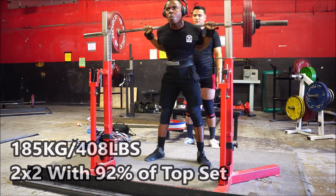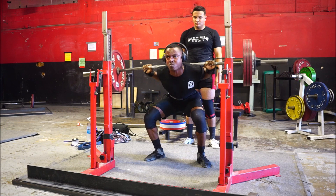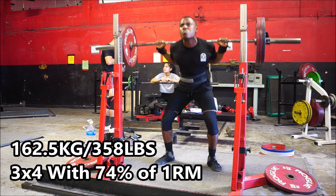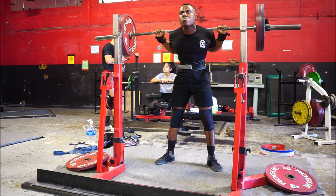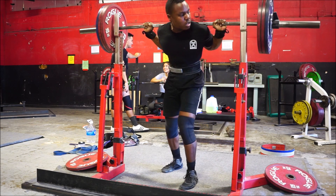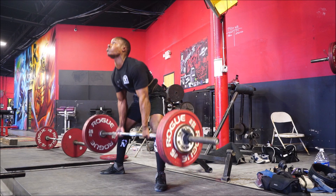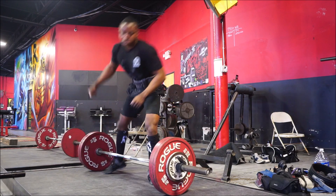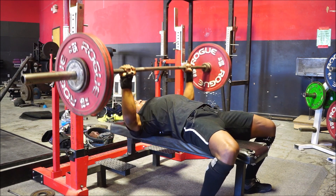Originally my plan was just to show you my top sets from this SBD session and close the video out. However, I actually forgot to close the video. My client and friend Michael was in Sweden at the same time killing it at Worlds, placing first — super proud of him. Other than having one less back down set on deadlifts, the total volume was pretty much the same as last week in terms of total sets and reps, but everything was heavier. Despite that, everything felt so much better than last week. This style of peaking is going really well for me.